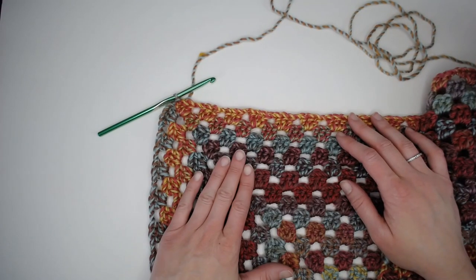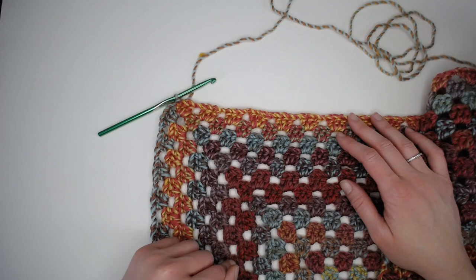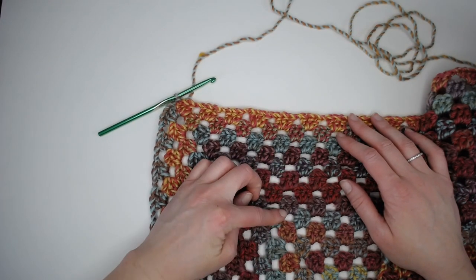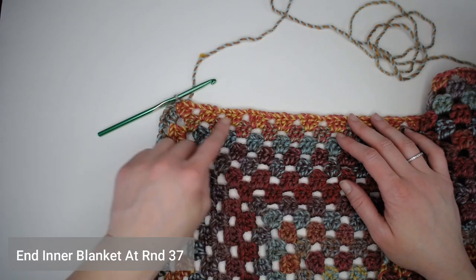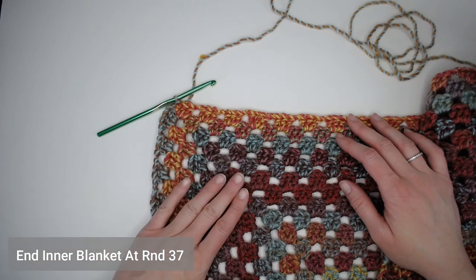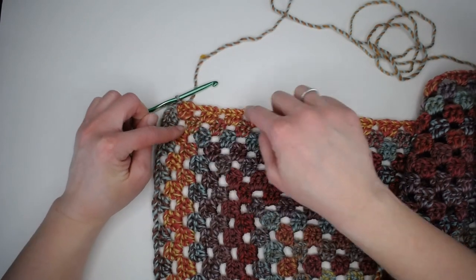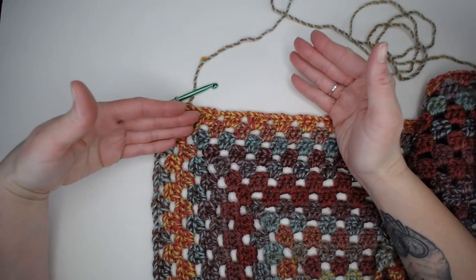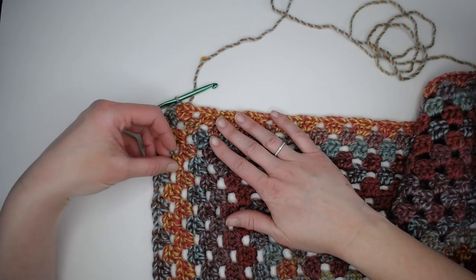Like I mentioned, I am not recreating the inner body of this blanket with you. This is just a very basic granny square pattern that I have a tutorial for — I went to round 37 with this pattern. What you see here is me finishing round 37, slip stitching to close the round, and I'm ready for the border of this blanket.